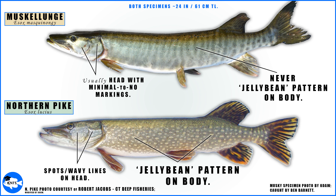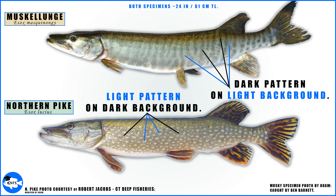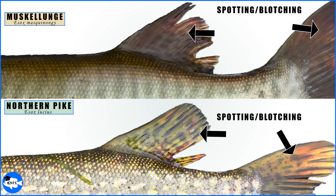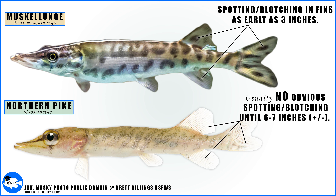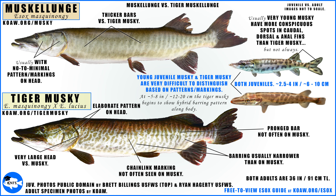Muskie patterning is highly variable but conveniently does not resemble northern pike patterning. Sub-adult and adult northern pike will always show those jellybean dots on the side — a light pattern on a dark background — while muskie do not show these jellybean spots and always have a darker pattern on a lighter background. Both adults will have spotting in the fins. As juveniles, the muskellunge will develop spotting in the fins before the northern pike — at least as early as three inches for muskie, while northern pike usually don't start showing fin spotting until about six or seven inches in total length. Muskies are most often confused with the tiger muskellunge and the silver pike.